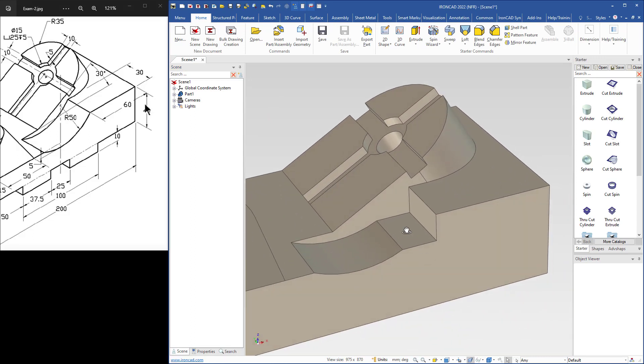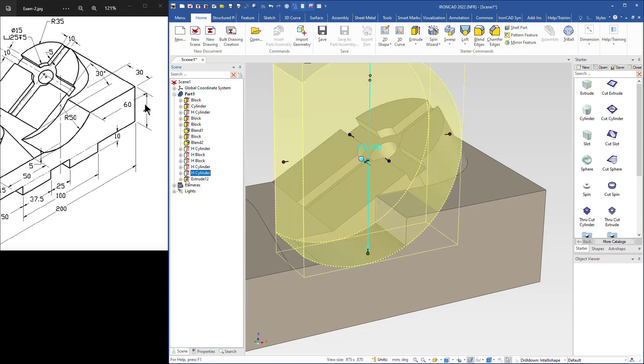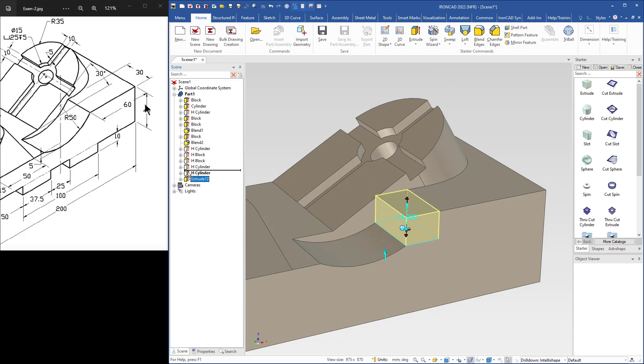Now the question is how do we fix this gap? If we go to 'Face and Edge Select', it will get a handle here. If you drag the handle you will add an extrude shape, so I use the shift key to snap to the top and fill that gap. But we have to cut that extra extrude shape. In the theme browser we can see the extrude shape. If we move this extrude shape above the last cylinder — the cut cylinder — it will cut through the last extrude shape.